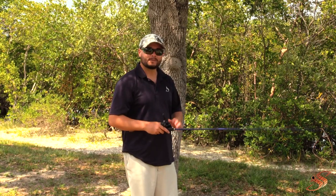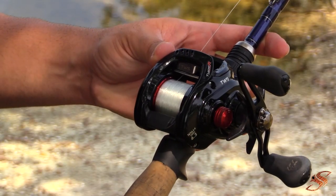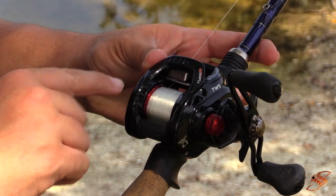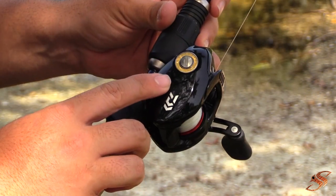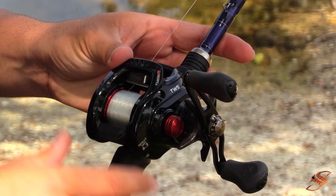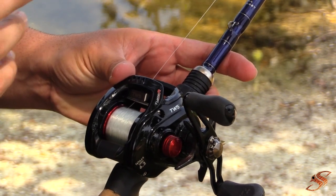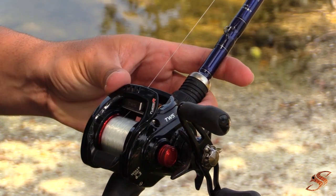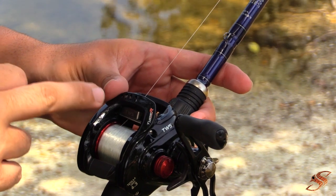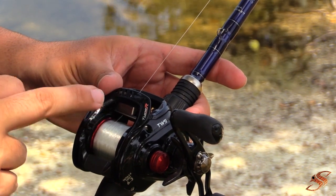Making the necessary adjustments means adjusting the tension knob and the cast control element on the left or right-hand side, depending on whether you're left or right-handed. The ultimate goal is to make sure your lure or casting weight can fall to the ground without bird-nesting — just like so.